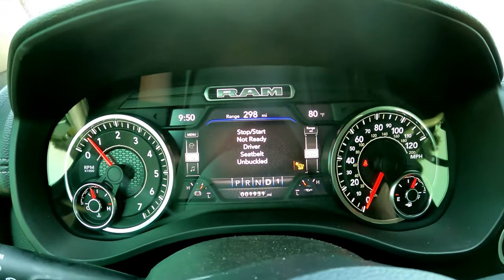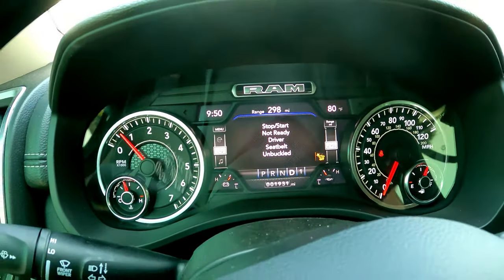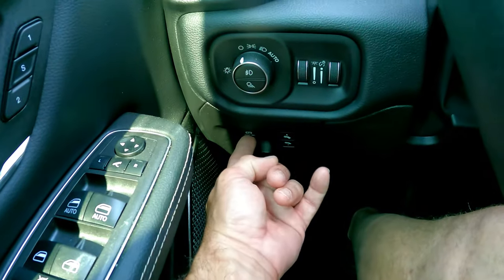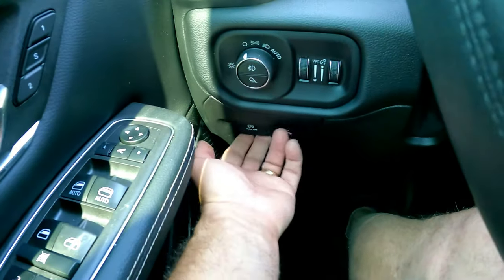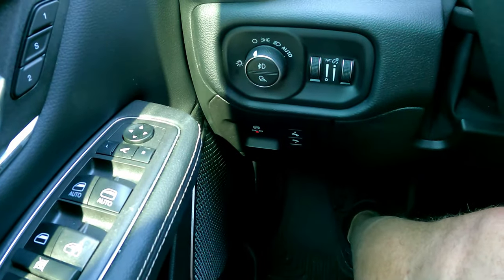Next time you try to do it, it may take five or ten minutes, but it'll lock up again. The only way to actually get to the point where you can drive forward again is to push the brake and push forward on the parking brake.